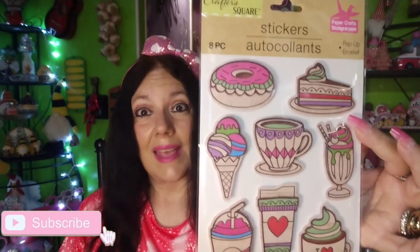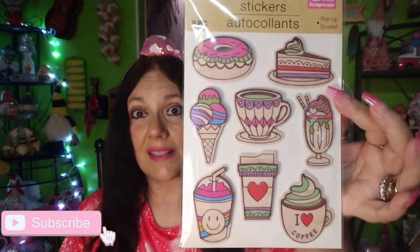At a big Dollar Tree, I bought some more of these stickers — I absolutely love them but haven't crafted with them yet. Eight pieces, and they're so pretty — the donut, coffees, the little piece of cake. These would make really cute embellishments. I'll probably make a card or ATCs out of them.